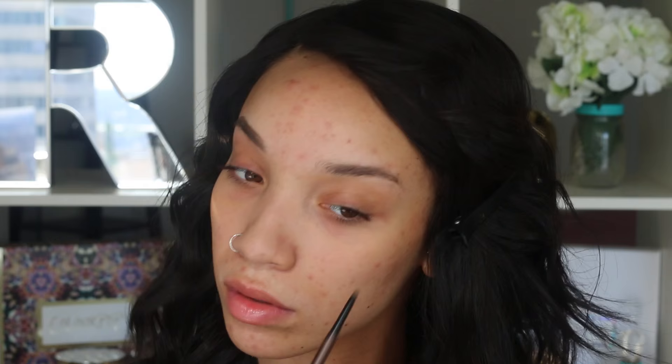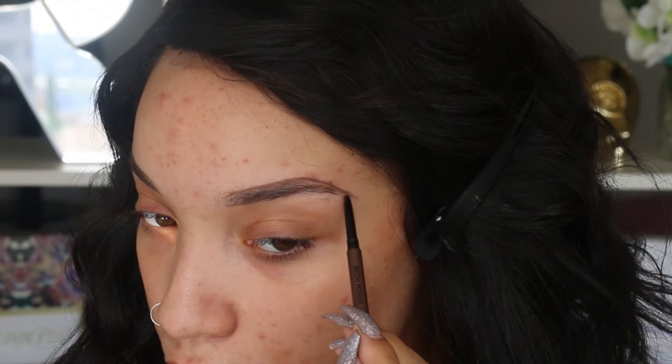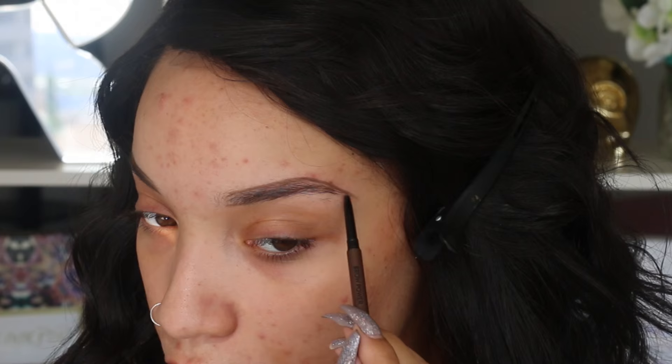I've tried a bunch of different products and methods to do my eyebrows, but this is really the first product that I'm able to just make it a one step process with just one pencil. I can use this pencil to brush my eyebrows out, outline them, and fill them in, and I don't have to keep a sharpener on me. These pencils also come in a wide variety of colors so I was able to find the perfect color. After I outline and fill them in, I just use the spoolie again to brush them through and even everything out.